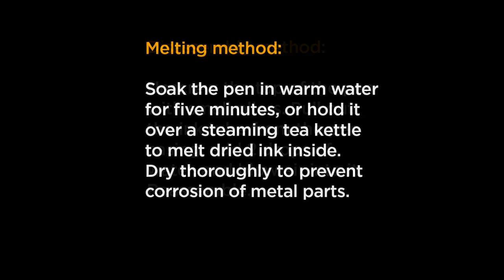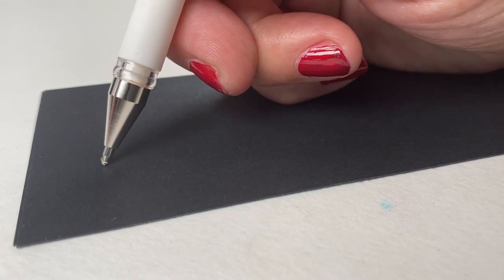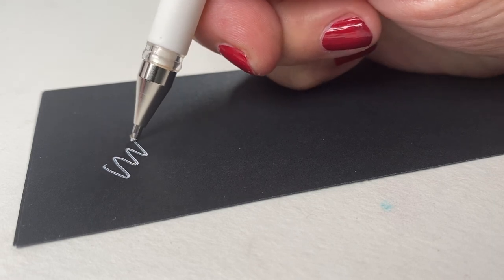Then there's the melting method — soaking the pen in warm water for five minutes, which was too long for me, so I held it over a steaming tea kettle to try to melt the dried ink inside, with some mixed results. If you get it wet, you want to dry it completely so that you don't end up getting any of the metal parts in your pen corroded.